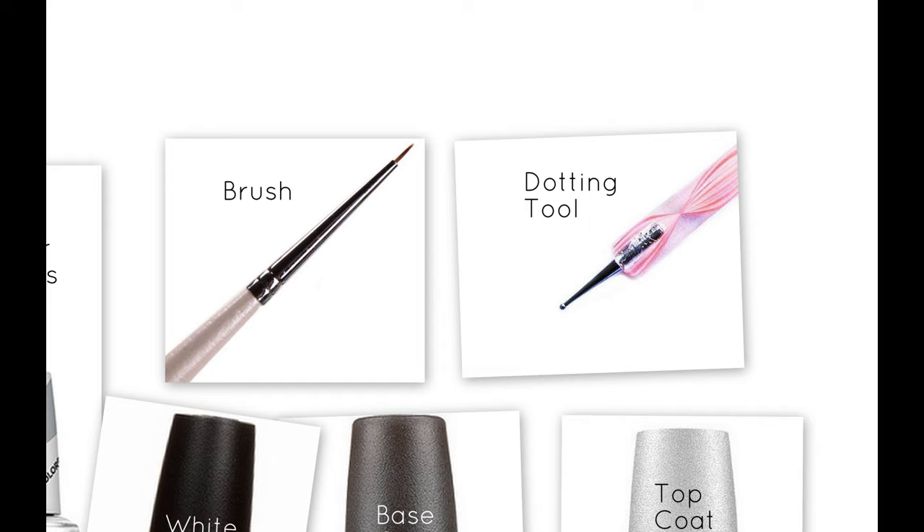For the tools, I used a thin nail art brush and a dotting tool, as well as a base coat and a top coat.